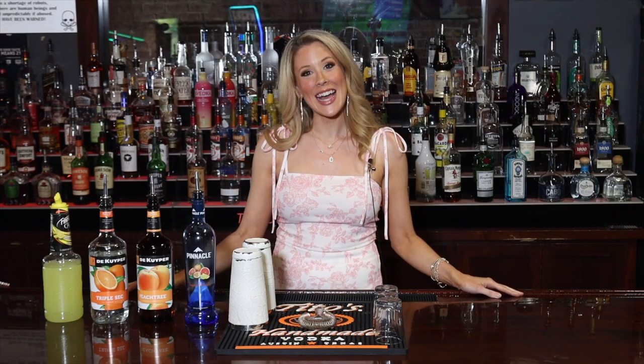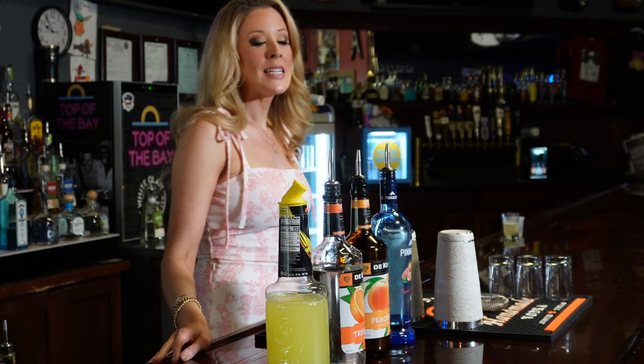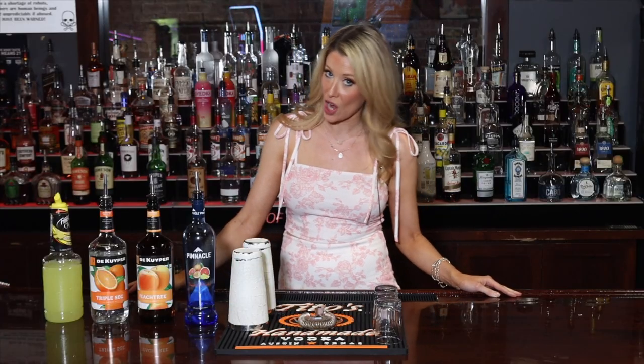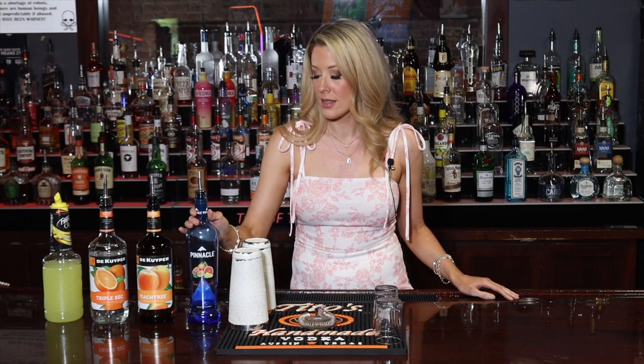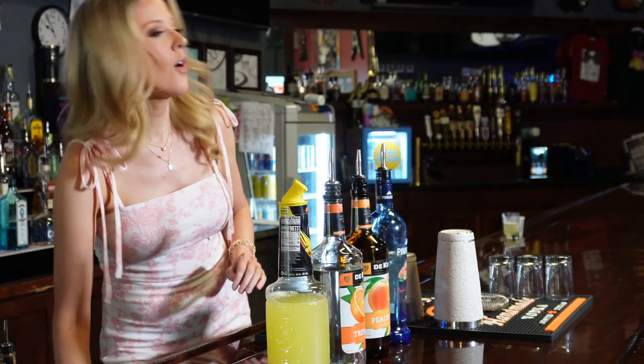Hello again, I am Christina Lyon here at Top of the Bay Music Hall in Daphne, Alabama. We are going to do another variation on the green tea shot — actually this is a variation of the white tea shot, where you swap out the Jameson for a vodka. For this one, the tropical tea, we are using Pinnacle Tropical Vodka, and this one I gotta say is my favorite of them all.